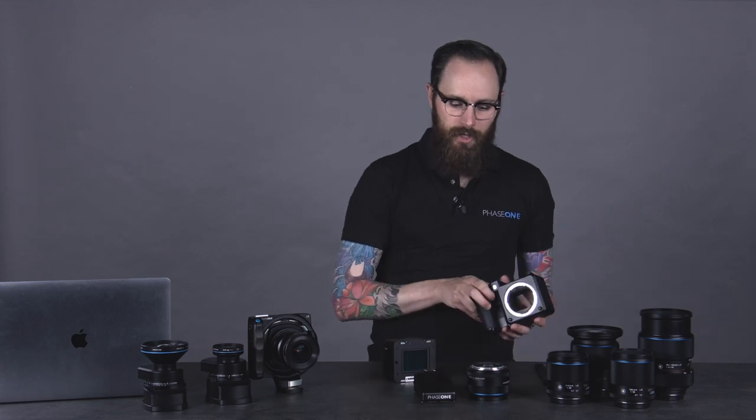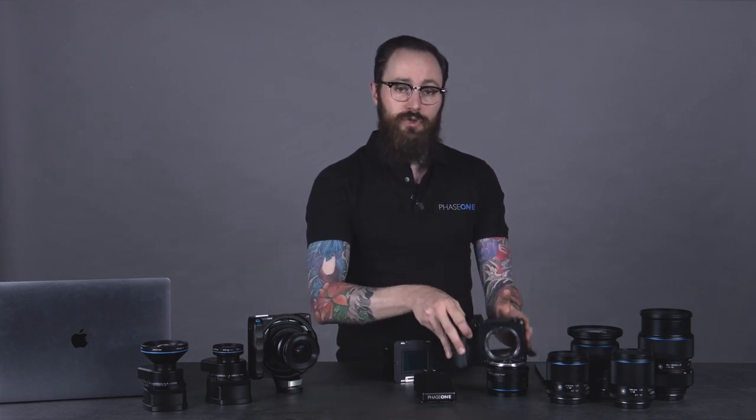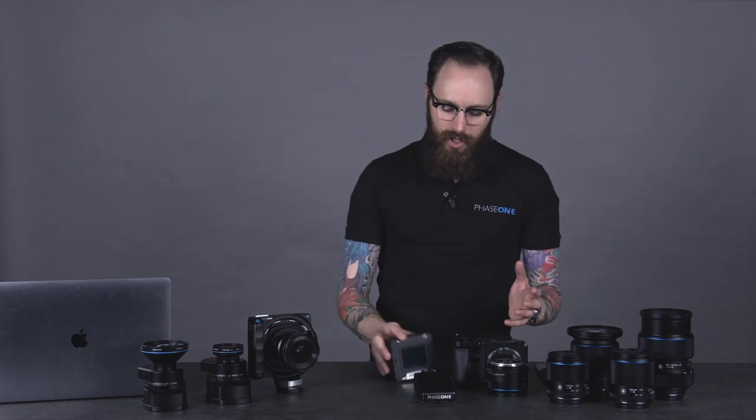So this is a pretty hefty piece of computing power with a very large sensor — in this particular case, a 151 megapixel sensor. That digital back is kind of the heart of the camera system, or the brains actually, because it's doing all the processing. It has the sensor in here, so it's doing all the capturing. The heart of the camera system could be argued to be in either the leaf shutter lenses or in the XF camera body, because we have a focal plane shutter. The digital back is really going to be connected to your computer, your laptop, to your iPhone, to whatever device you want, to offload your images.